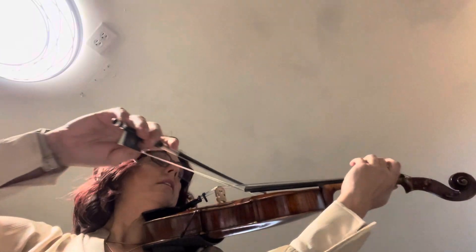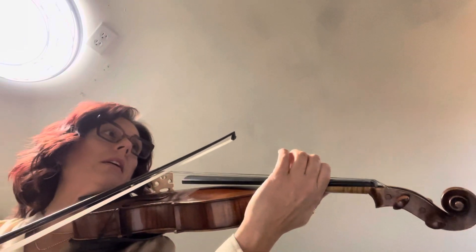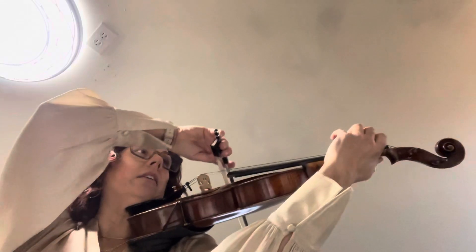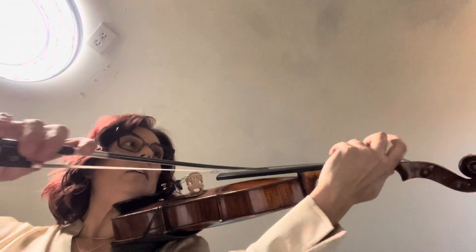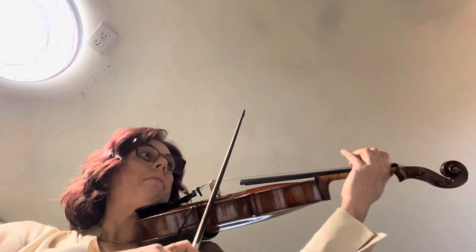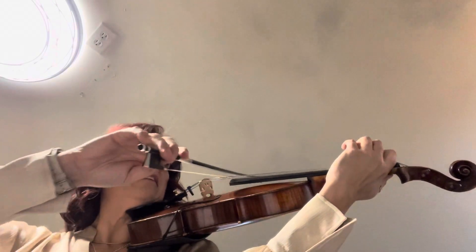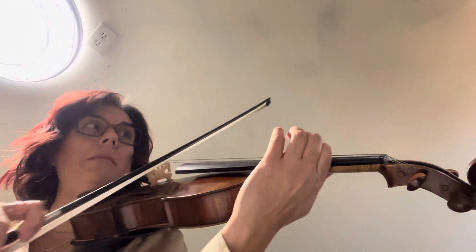Now we're back to the G minor arpeggio. When you shift here, make sure it sounds like an open G. Here's the B flat. Now it's back to C minor — here's the E flat low. That would be the same as your C string tuning.